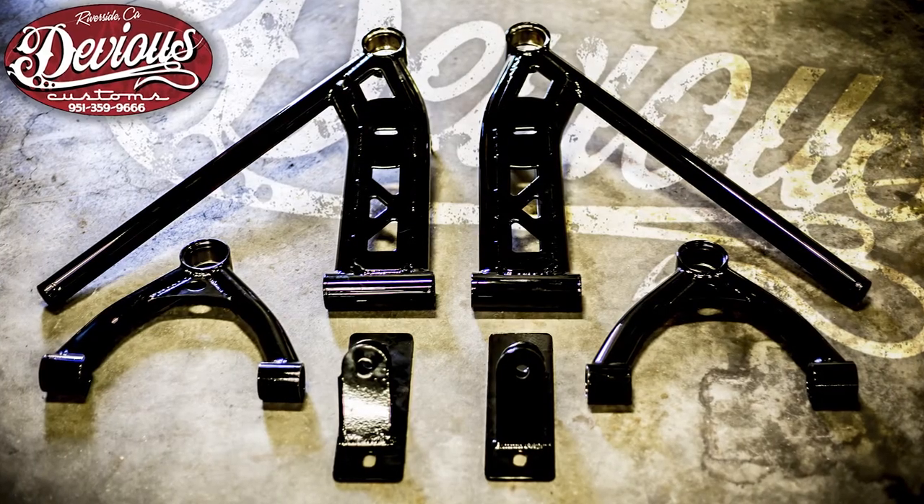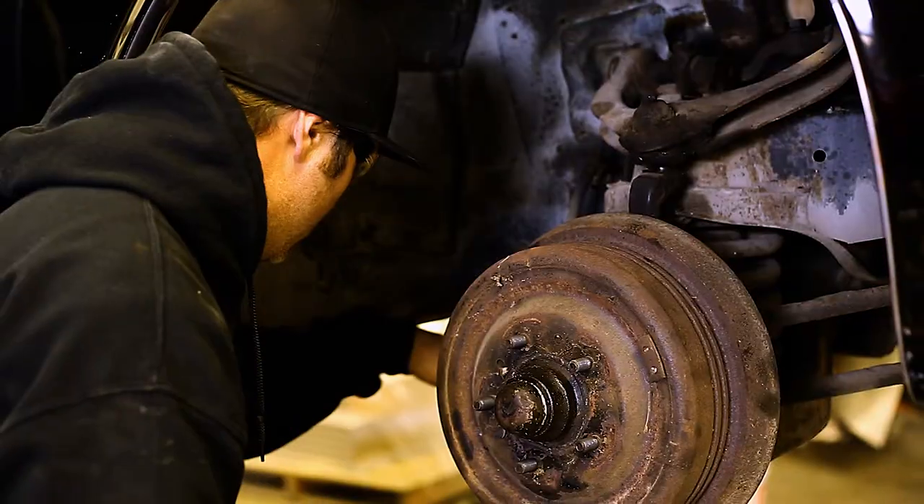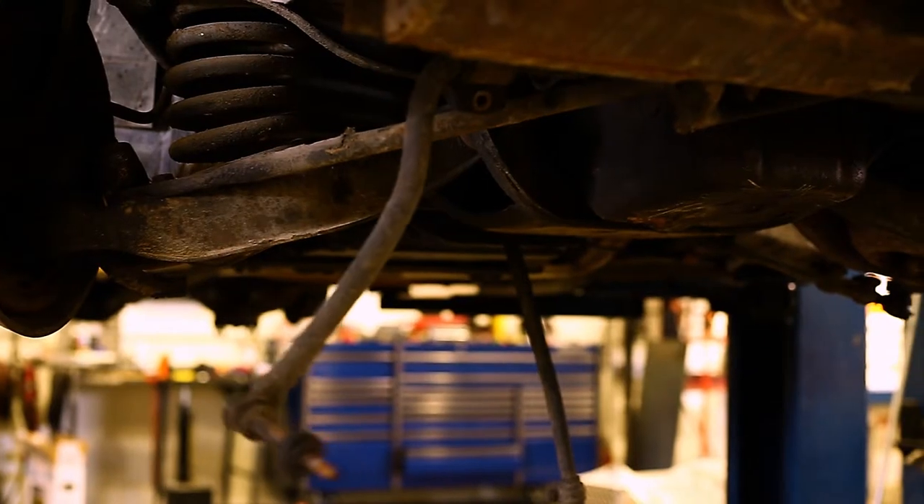Once you've received your Devious Customs Lincoln Continental control arm kit and you're ready to install, you'll start by removing the tires and front suspension. This includes tie rods and shocks as well as the sway bar and coil.